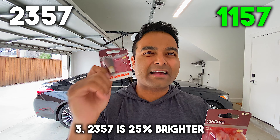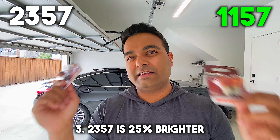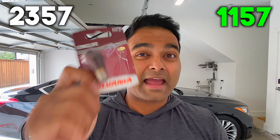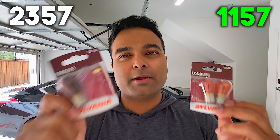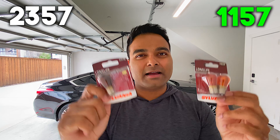Now 25% brighter is not necessarily a big difference, especially in terms of real life. However, since I had one of these already installed in my vehicle and they're currently working, I'm going to do a comparison once I install this and then you guys can see for yourself.